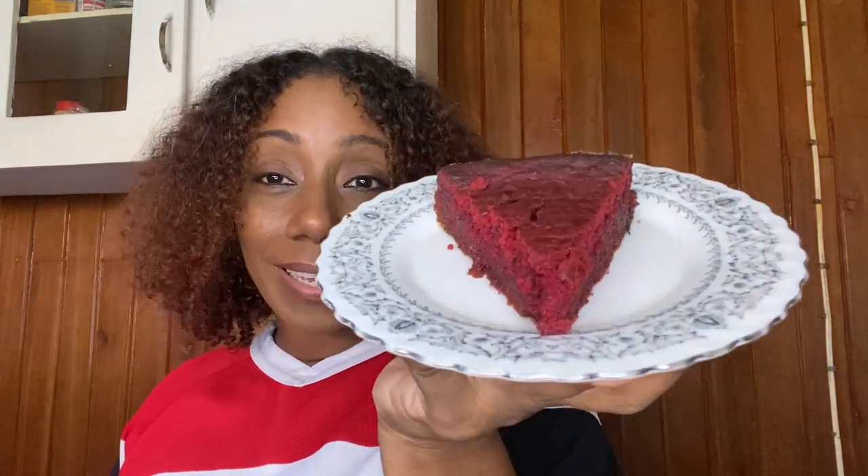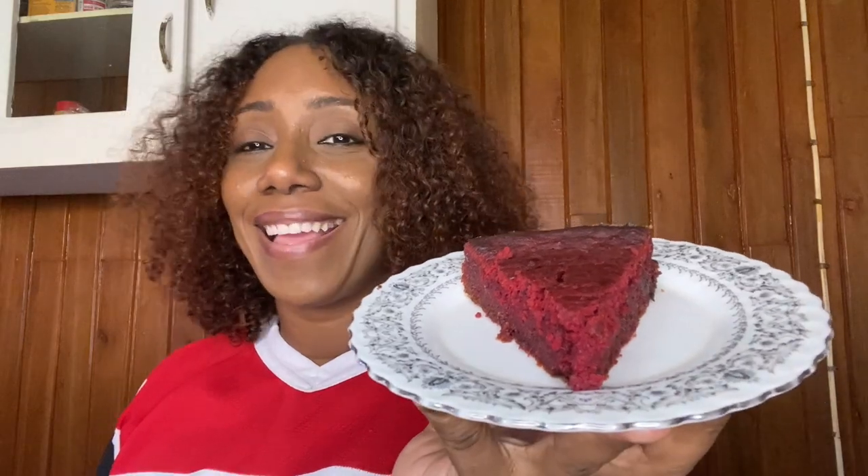Alright guys, this is the end result for my Christmas sorrel cake. I'm going to taste it on camera and let you see. Look at it! I already ate two pieces, but I'm going to eat another piece for the camera so you can see how good this cake is. You really need to try this recipe — I know it's a lot of work, but you can do it. And don't forget you also have to watch how I soak and stew the fruits, and how I soak and boil the sorrel to make this cake — you have to watch those two videos.